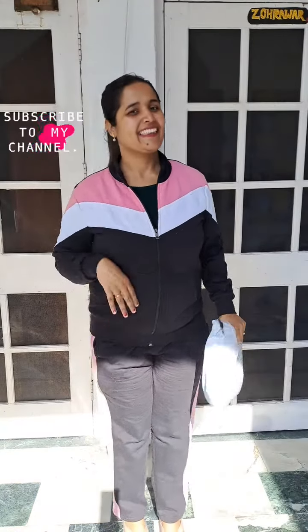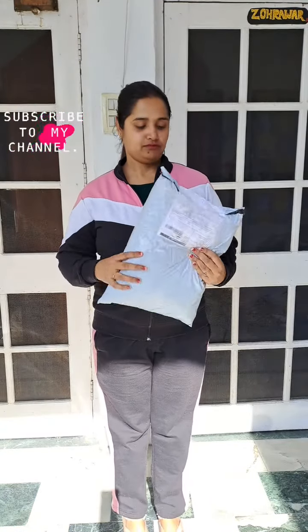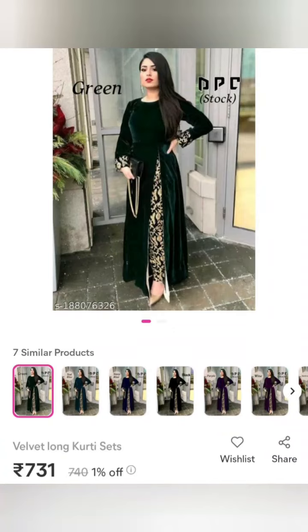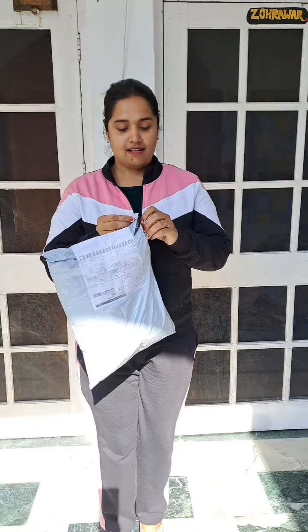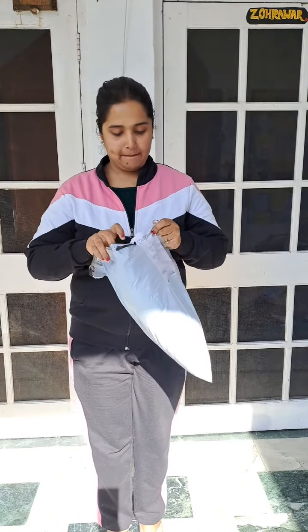Hello everyone, welcome back to my channel Fun and Frame. So my order aaya si, mashur to ek apne liye suit waise do order kite si, but hurry koi aaya so mahi foot foot khul ke daan dikhaani hai. Kyunki mahi nahi fabric or the print.